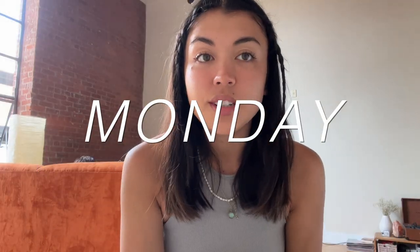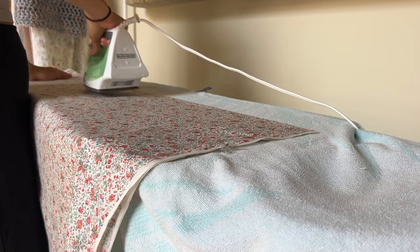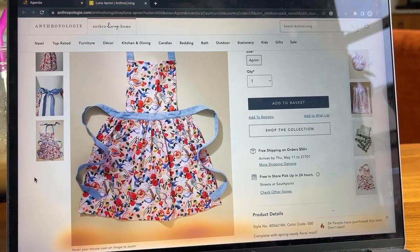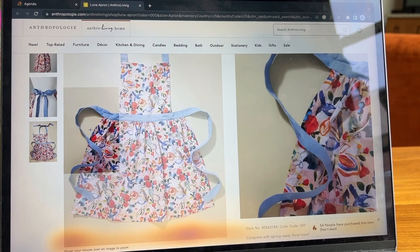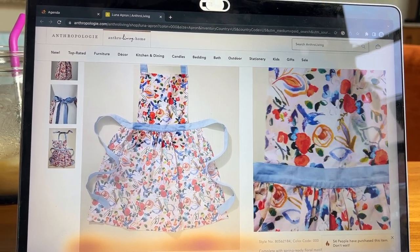Hi friends, Mother's Day is on Sunday and I'm going to make my mom an apron using some fabric I thrifted. I found this picture on Anthropologie — this is kind of what I'm going for, just the bottom skirt part. I'm not going to include the top part.